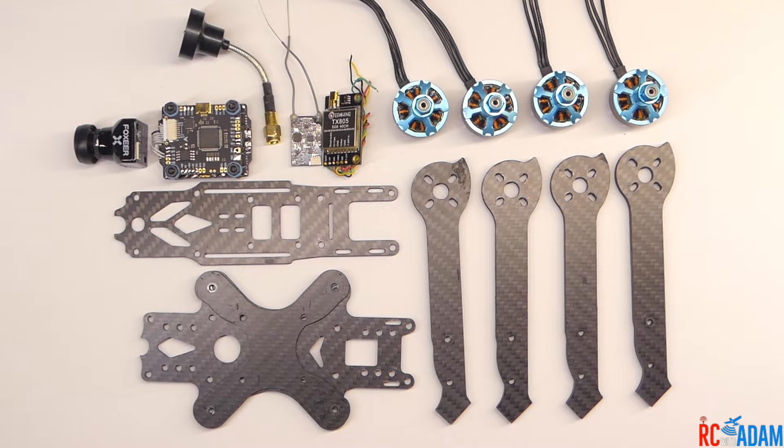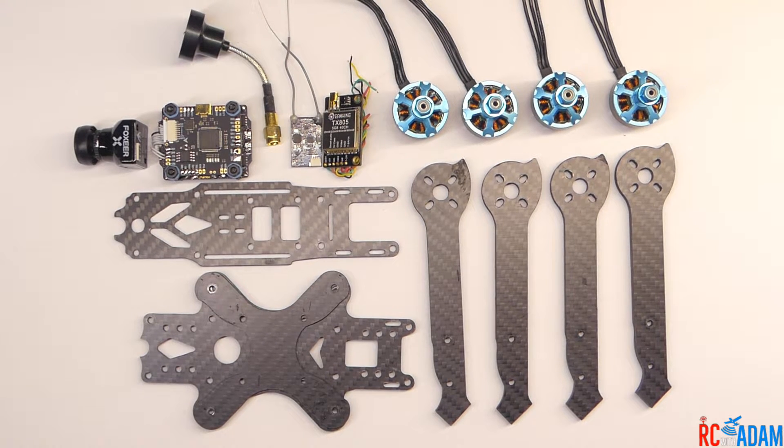I want to note that to build this, you will need to know how to solder. So if you have no clue what soldering is, go check out my video on how to solder — there are tons of other great soldering tutorial videos out there. Go learn how to solder and then come back. It's really not that hard, and then we are going to get started on this build.